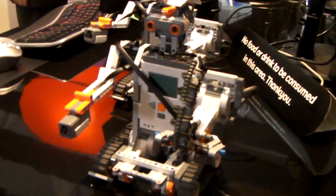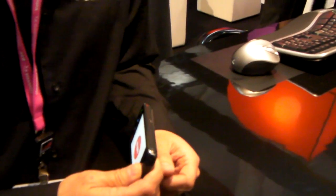Hey, this is Douglas from Inside BlackBerry and I'm here with Eric from the BlackBerry App Planet Booth. He's going to show us how to operate this little Lego robot with a BlackBerry Storm 2 smartphone. Alright Eric, so how does it work?